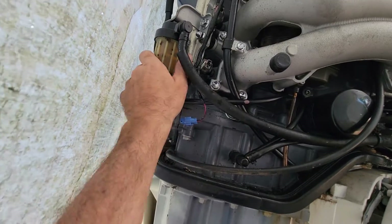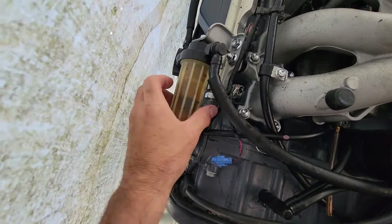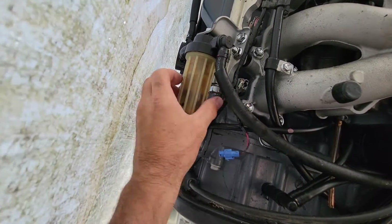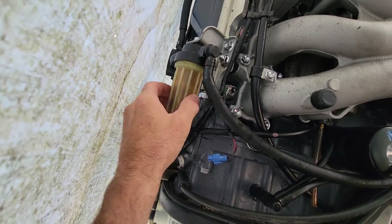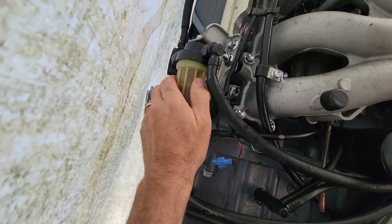First, take this piece off — just this little connector, some kind of sensor connector. Then unscrew the housing. It's tough to start; I use some pliers to get it going. When you pull it out, it has fuel in it, so keep that in mind.